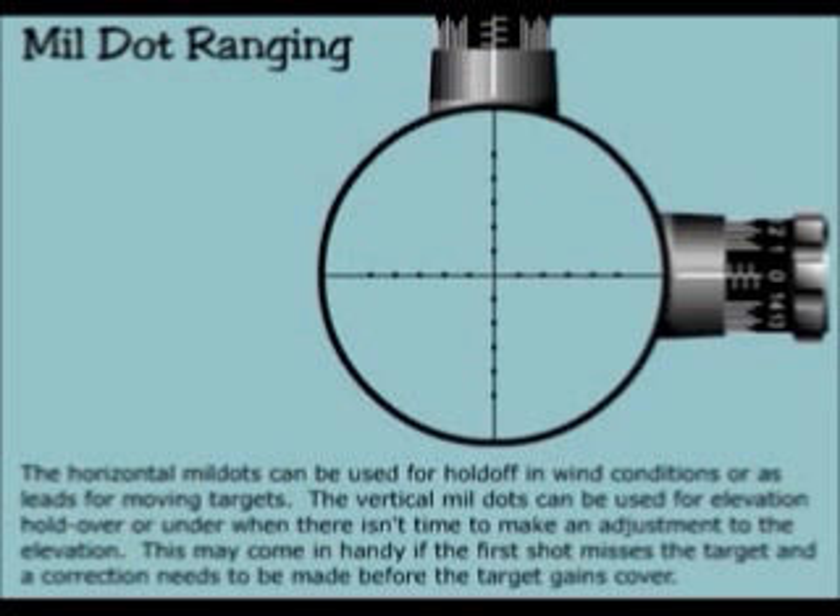The horizontal mill dots can be used for holdoff in wind conditions or as leads for moving targets. The vertical mill dots can be used for elevation holdover or holdunder when there isn't time to make an adjustment to the elevation. This may come in handy if the first shot misses a target and a correction needs to be made before the target gains cover.